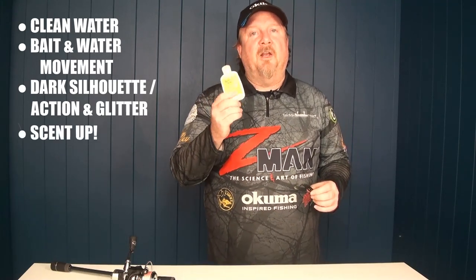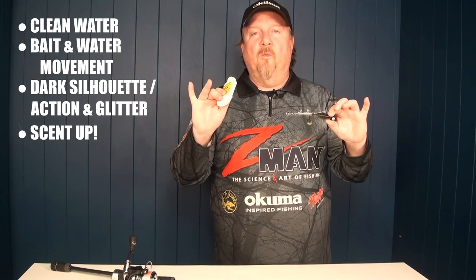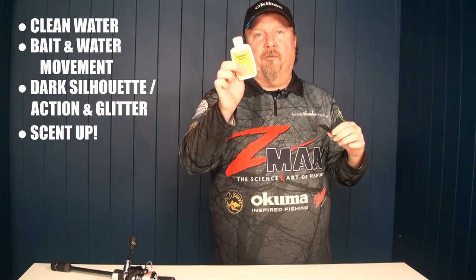Scent would be another tip. So to recap: look for clean water; otherwise look for turbulent moving water and bait; use dark profiles with lots of tail action — paddle tails and curl tails — so the fish can see and feel the lure. Throw some scent on there too. We want to do whatever we can to help the fish find that lure easily.